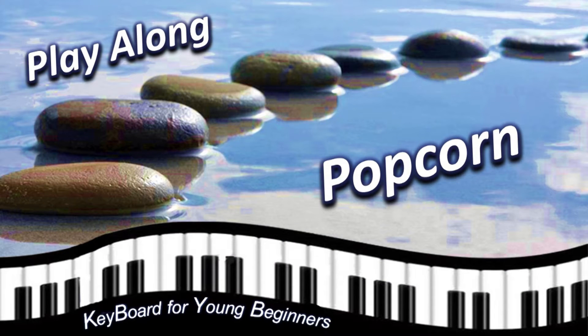Welcome to your Stepping Stones Playalong song, Popcorn. Let's take a look at the music.